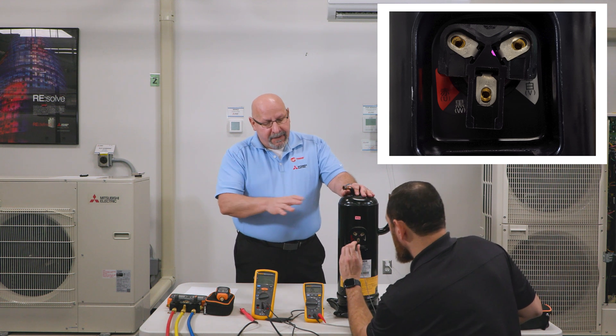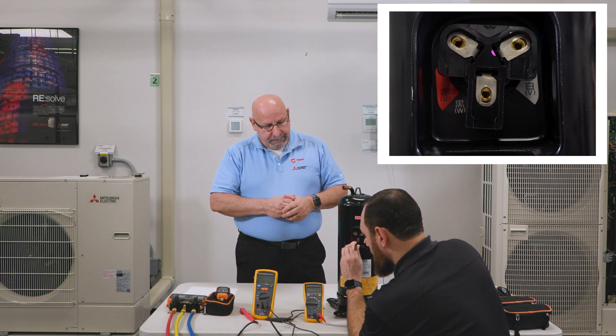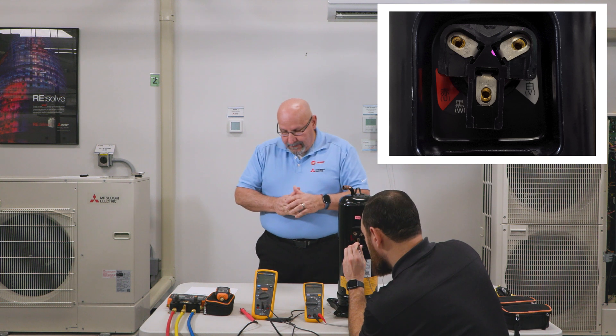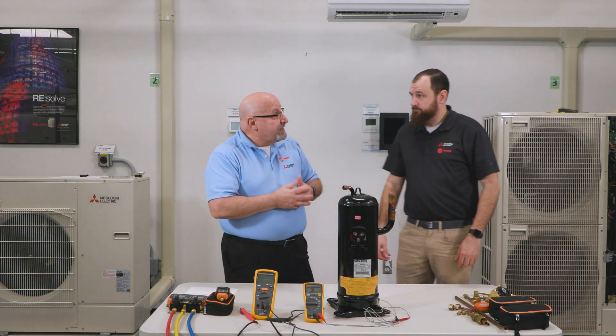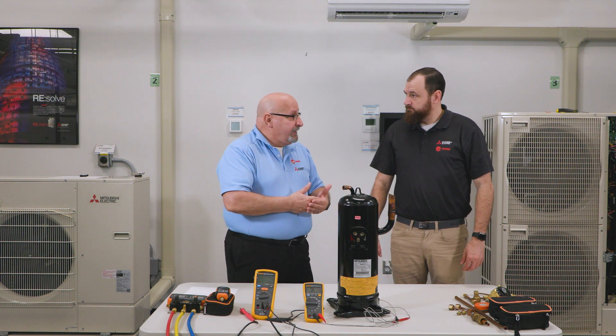What we're looking for is equal resistance. U to W is roughly 0.5, U to V is 0.5, and W to V is 0.6. You can see how close that shows — that's within the tolerance of plus or minus 10%. So electrically, the windings are in good condition.